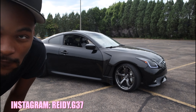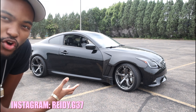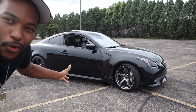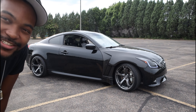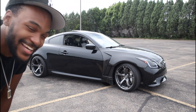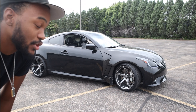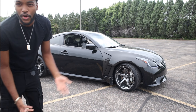You see the baby right there, my heart, my beautiful first born. She looks good, doesn't she? But listen, today's video I'm gonna be talking about the best mods you can do on the G37. First we're gonna talk about the appearance, the exterior mods.